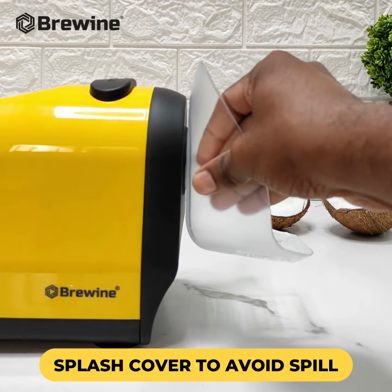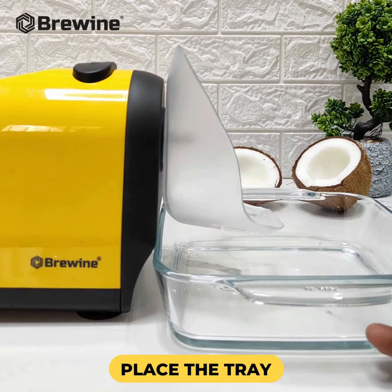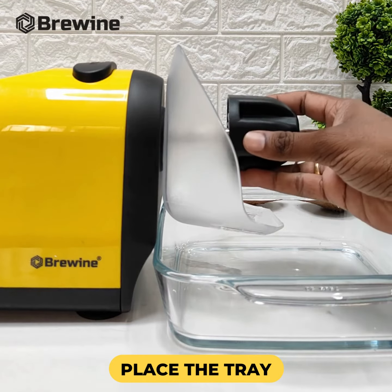Begin by fixing the splash cover in place. Place a tray below to catch the grated coconut. Now, attach the blade securely.